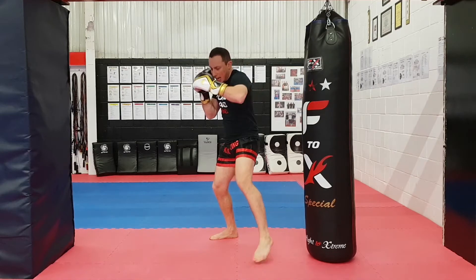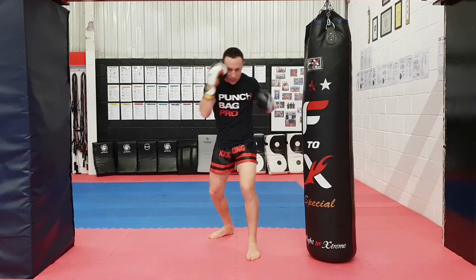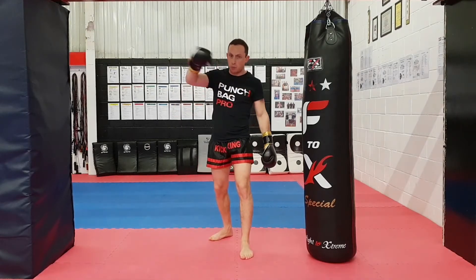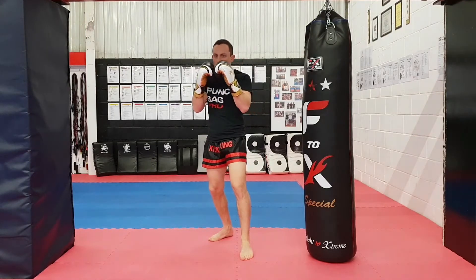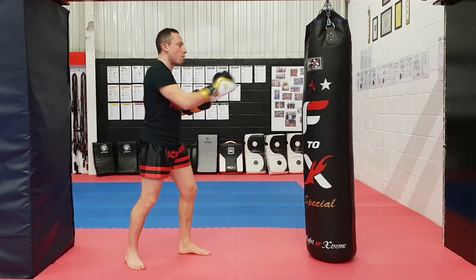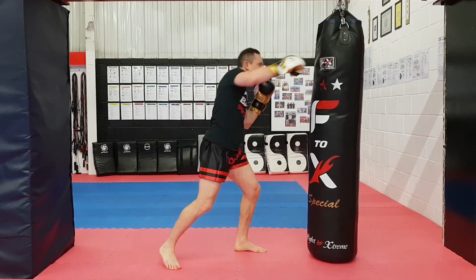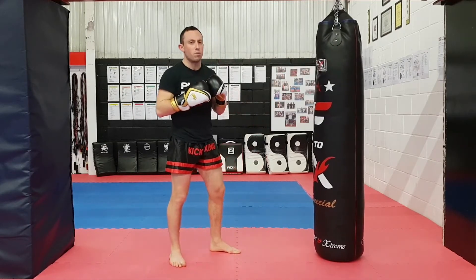After the hook, you can stay there and throw an overhand, or you can step offline if you want. Stepping offline gets your arm and body going through the target — staying in the middle is still powerful, but stepping offline lets you go through them. It's a bit like a roundhouse kick: if you stay in the middle, your power finishes in the middle. If you step offline an inch, the kick goes through the opponent. Same with the overhand — stepping offline gives a little bit of extra power.